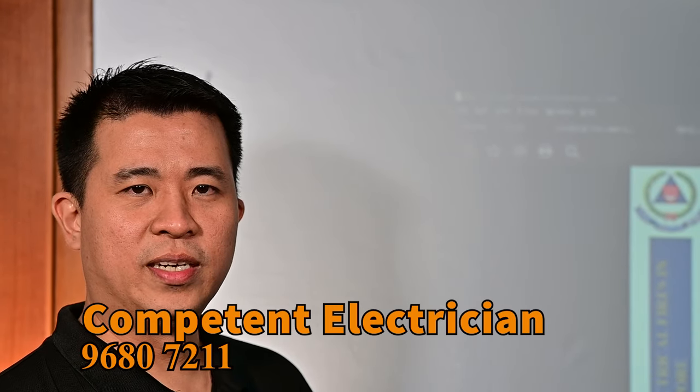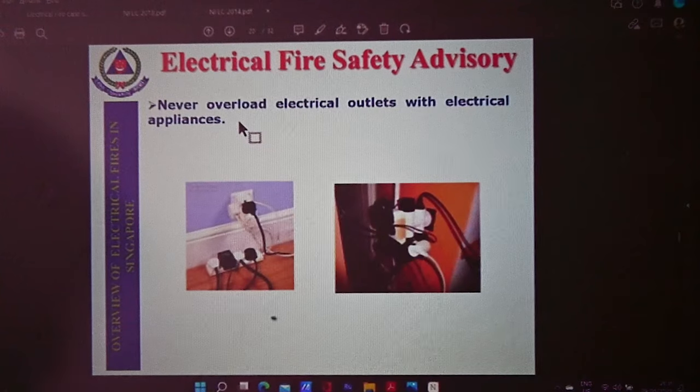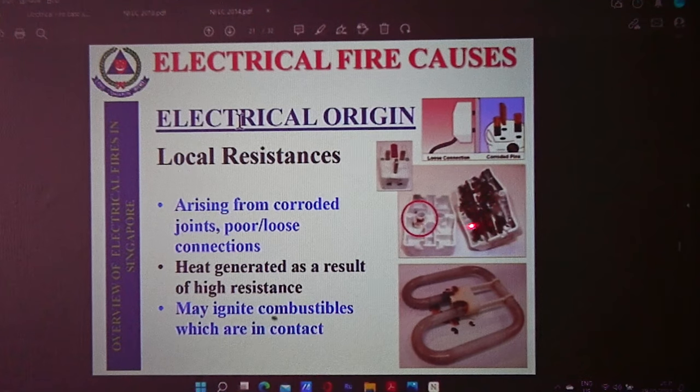Another electrical fire origin we can see is overloading — excessive current at full load — that might cause ignition in the conductor. This is very common. Local resistance means the resistance is inside the area — that's why it is called local. This is a multi-plug commonly used in Singapore, and this is a fluorescent tube which commonly burns.